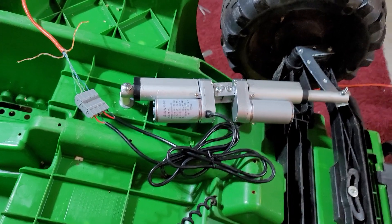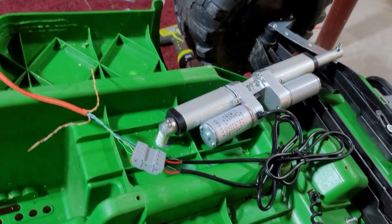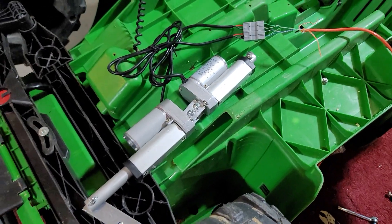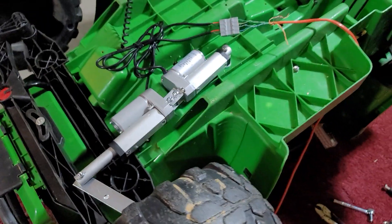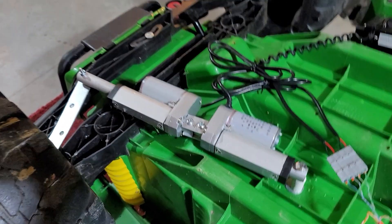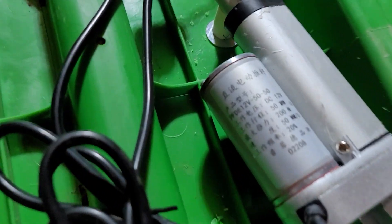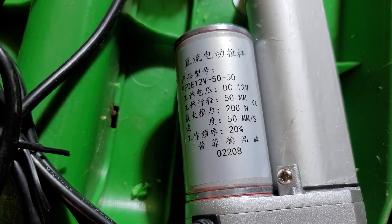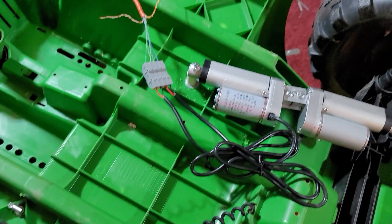From what I've been finding out — reading about a million different posts all over the internet from different vendors selling these things — the 'high speed' label is very relative. Long story short, you need to get one that's at least 30 millimeters per second. This one's 50, which is great. Anything less than 30 millimeters per second is going to feel way too slow.